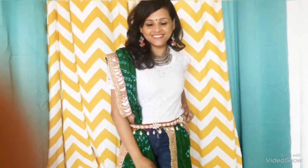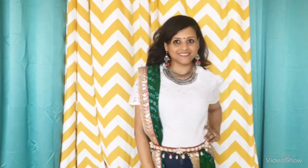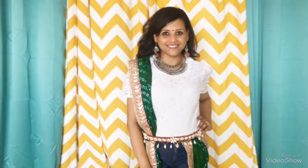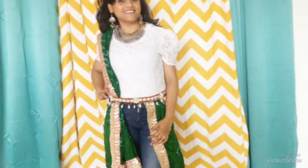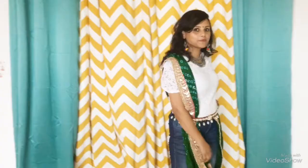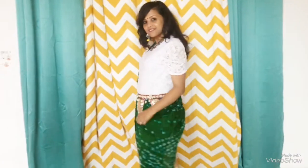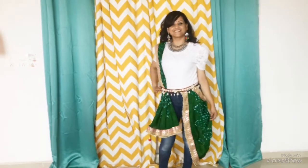The last outfit is a super cool outfit that gives you both an Indian and a Western look. I have used my bandhej dupatta and converted it into a saree, and paired it with my white color lace top and denims. I have also used a dupatta as a waist belt and paired it up with my kolhapuris. Definitely without accessories your outfit will look incomplete, so I have paired two neckpieces together to give it a more heavy look, along with some pom-pom earrings.